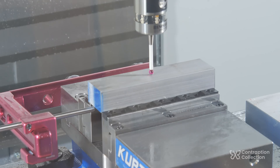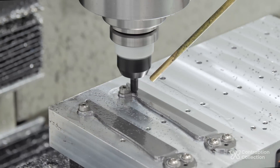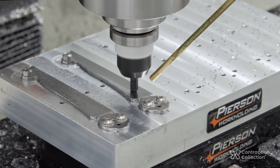Now I'm going to try to do the bevels. In the past I've done it with a rounded tool, going back and forth until I get the right angle. This is slow and it's harder to get a good finish. What I really want to do is put the blades at an angle, then just use a flat end mill. But making these angled blocks could be awkward.